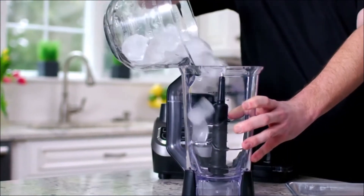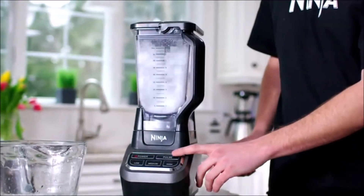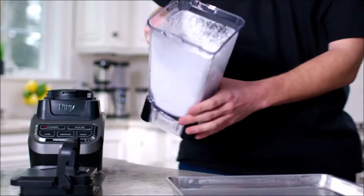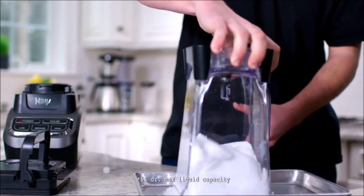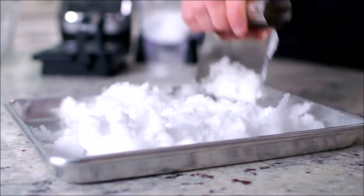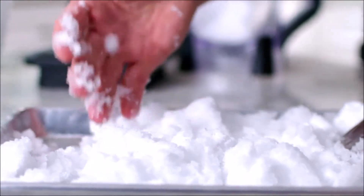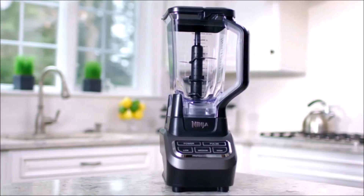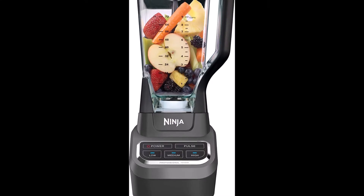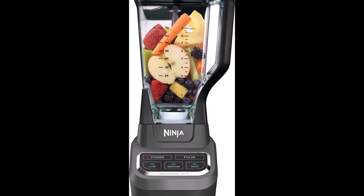The Ninja frozen drink maker features a sleek design and outstanding performance with a 64-ounce capacity. The Ninja margarita maker is a top blender under $100, as it easily crushes ice, blends, purees, and processes frozen fruit for margaritas. It blasts ice into snow in seconds and blends ingredients into delicious sauces, dips, and smoothies, thanks to its six-blade assembly.